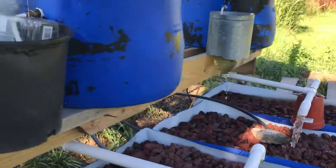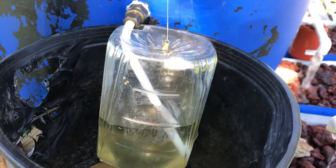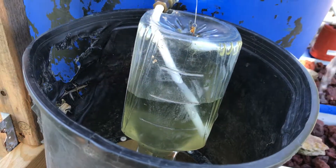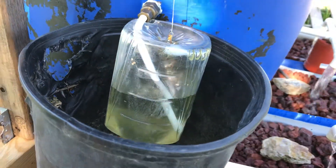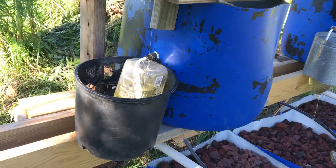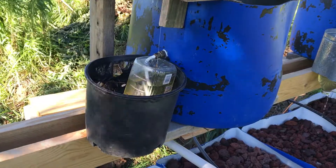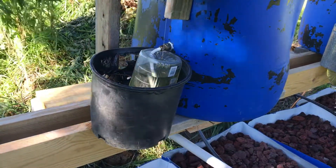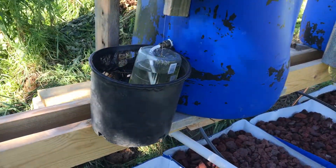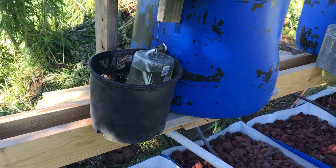Got the one on the right working quite a bit better than the one on the left, but I'm still playing with the weight. Hopefully we'll see it flush here soon. The bottle is getting pretty full. I just added some weight. We're right on the edge, so this might be disappointing.